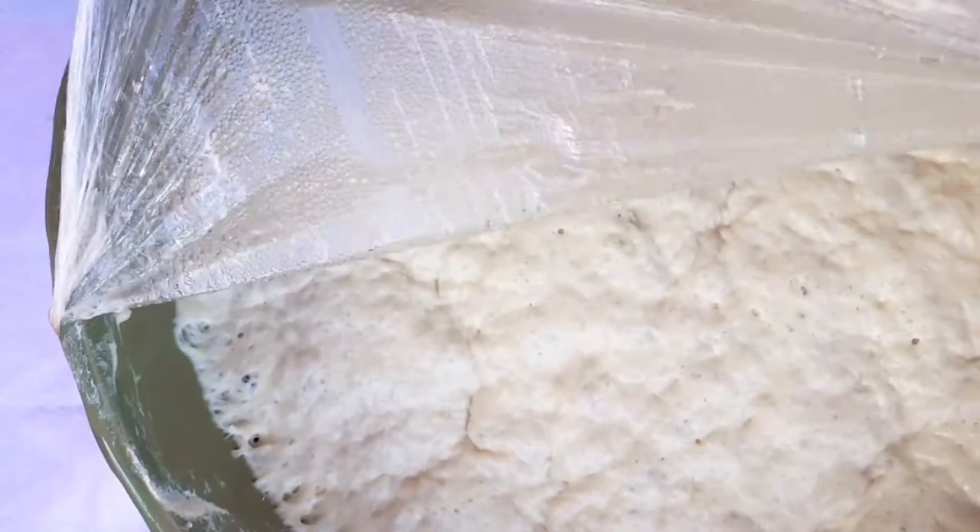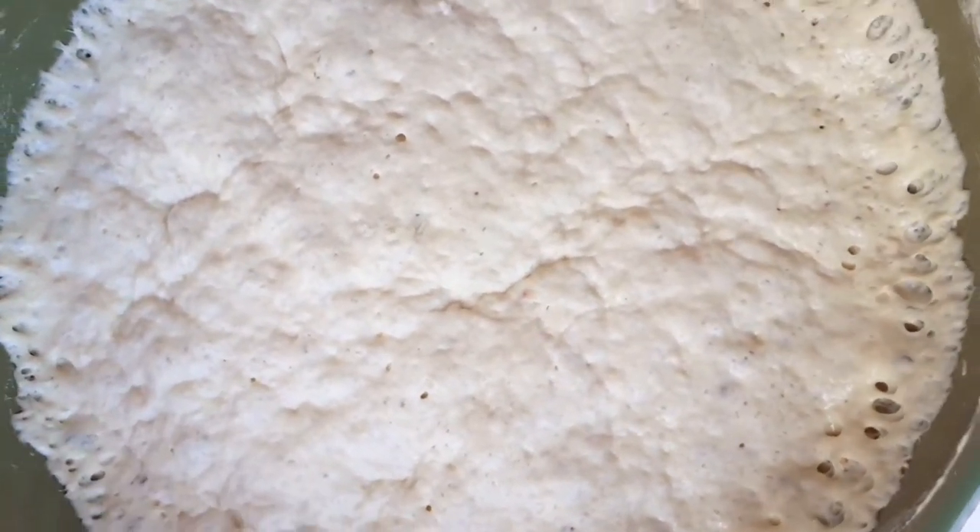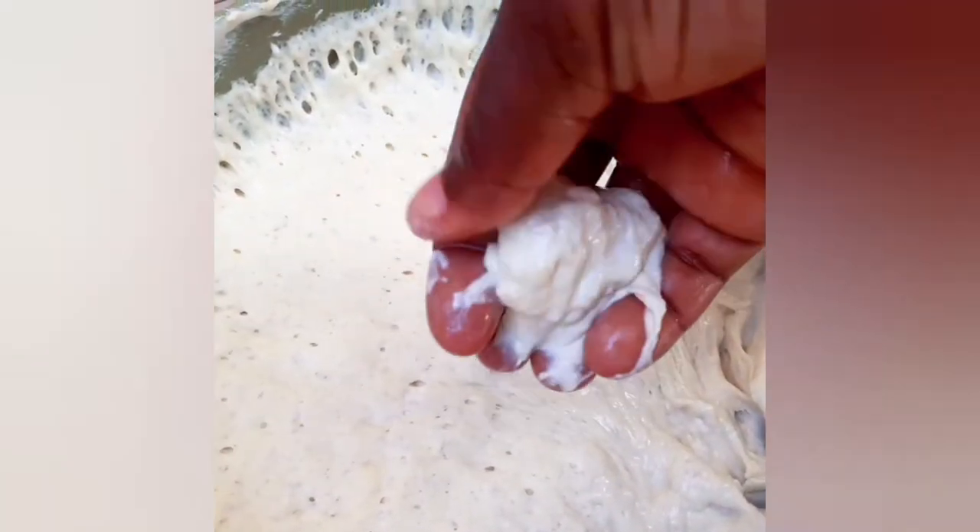Voilà! Our dough after 50 minutes has proofed. It is soft, it is airy — just look at that. It has a lot of air pockets in it and it's very, very tender at this point. For pink castle, the shape is almost like a doughnut.